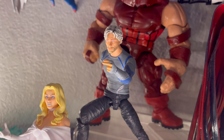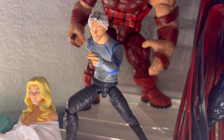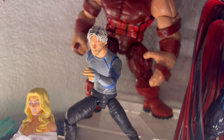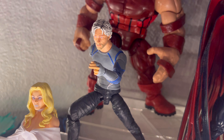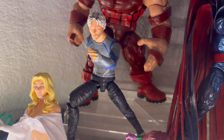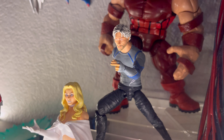Here we have Quicksilver — this is from the Age of Ultron, not Age of Apocalypse, sorry. I did not really like how they made the comics version of Quicksilver: he looked kind of scrawny, and something was off around the shoulders and arms to me. So for now I'll just have this figure as my Quicksilver.